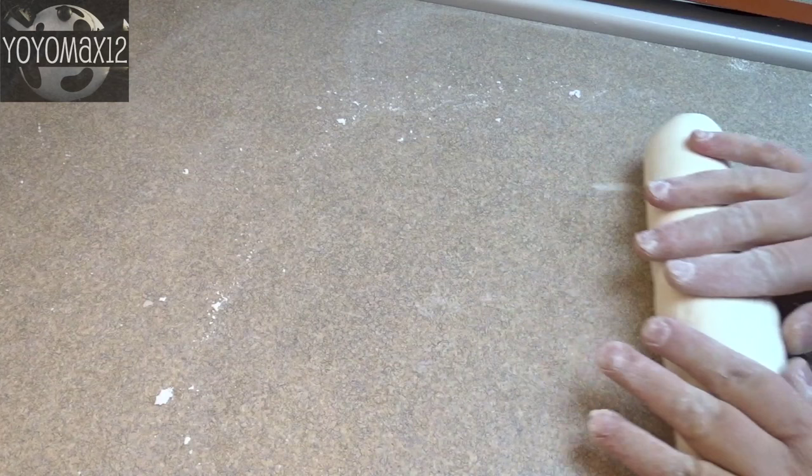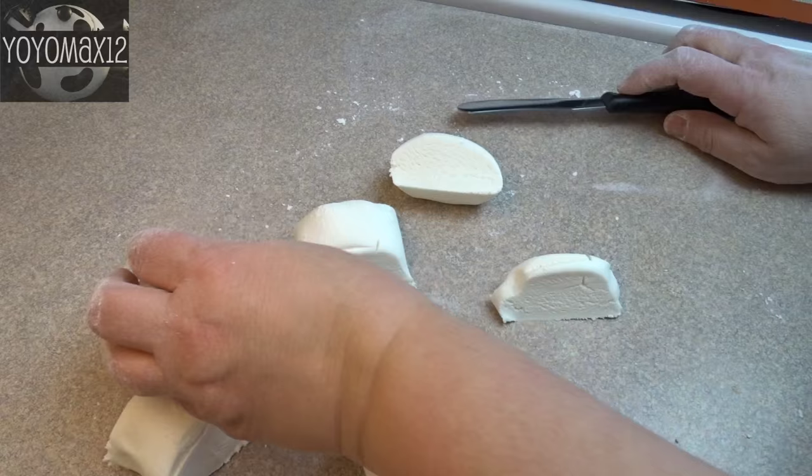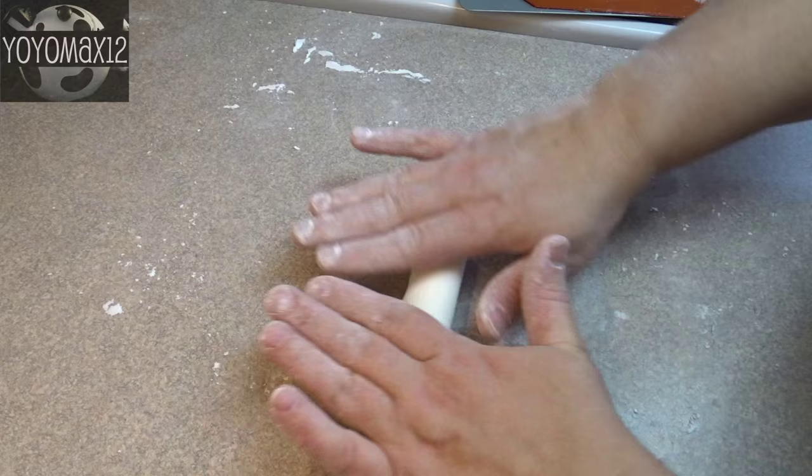Once the powdered sugar is all incorporated, divide the dough into six more or less equal pieces. Take each piece and roll it into a log shape — you want the diameter of the log to be about an inch. Once you've rolled out all six, put them on a cookie sheet and set them in the freezer so they chill and become firm.